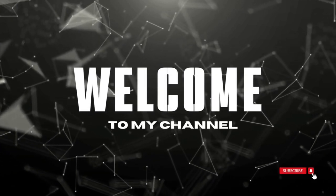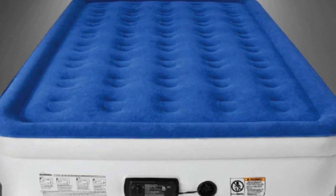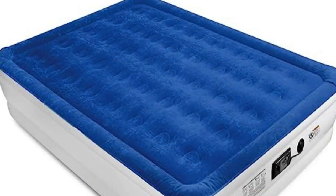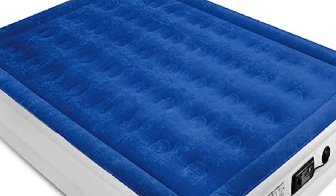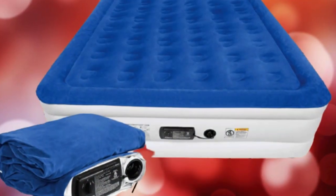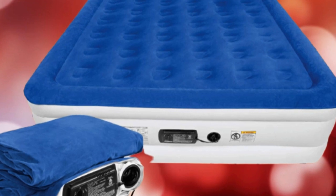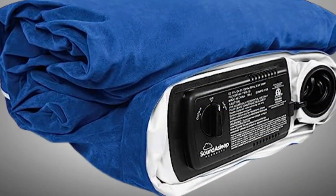Welcome to my channel. Expecting guests at your house soon? Don't worry, you don't need a cushy guest room to offer friends and family a good night's sleep. The Sound Asleep Dream Series Air Mattress, one of the best-rated inflatable mattresses out there, is said to be comfortable, durable, and easy to use. To help you in your quest for the perfect airbed, we put it to the test. Here is what we found out.